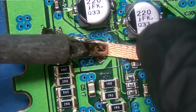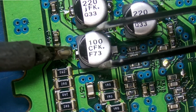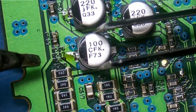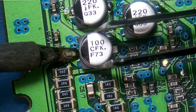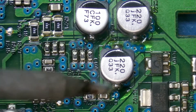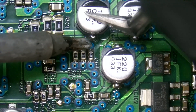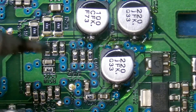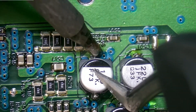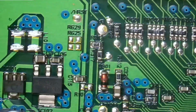So far none of these capacitors have been leaking, best I can tell. All right, and we have one final capacitor to remove.